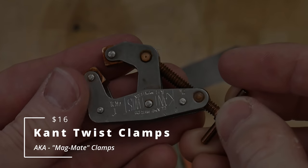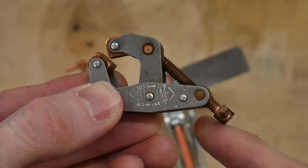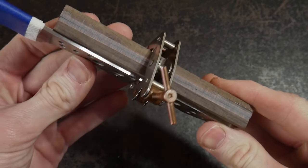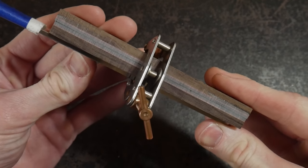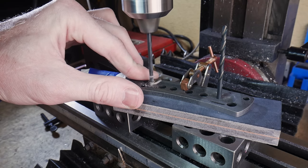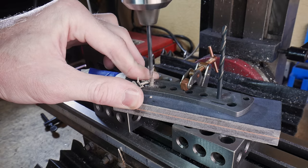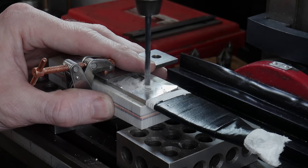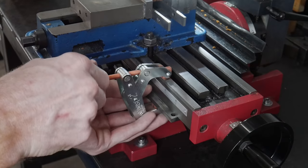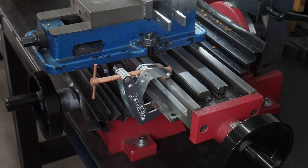First up are the cant twist clamps. My original main use for the cant twist clamp was to hold my handle scales onto my blade in order to line up my pin holes for full tang knives. These clamps do a great job for this operation and I'd recommend the one inch clamps for this use. The design allows them to be low profile and also prevents movement when applying clamping pressure — movement that can commonly be seen with normal C clamps. You'll find many uses for these clamps in the shop, and they can also be bought in larger sizes.